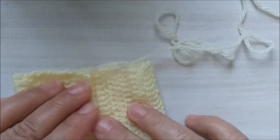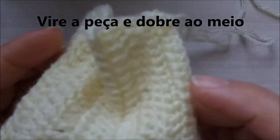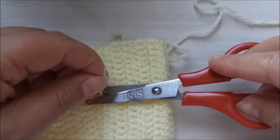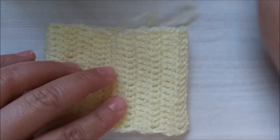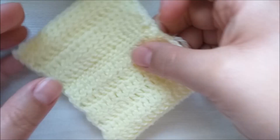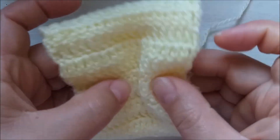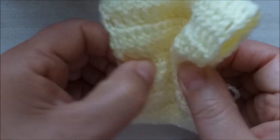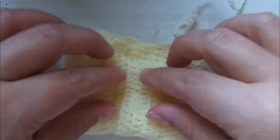Não precisa cortar o fio. Eu vou dobrar o trabalho aqui no meio. Aqui eu vou virar com vocês — aquela pontinha já pode cortar. E aqui eu vou dobrar o trabalho bem no meio centralizado. O que vai acontecer agora: nós vamos pegar aqui o lacinho e vamos dobrar — assim — vamos dobrar assim. Vamos tipo fazer um sanduíche.